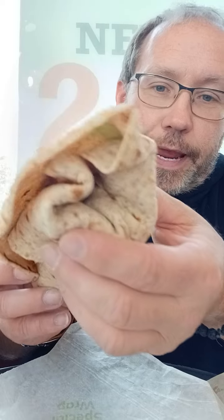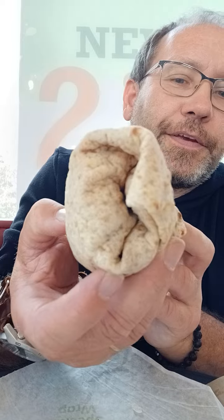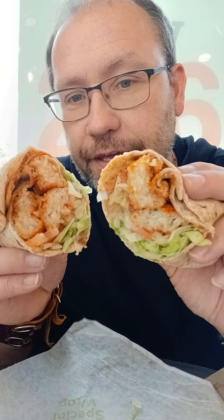Whoa! All right, adjust the old camera. There we go. This is what we're looking at here — a wrap of some kind, maybe a wheat? Is that a wheat wrap? I'm going to say it's a wheat wrap. Some of the fish fell out. And here's what the inside looks like. There's quite a lot of Cajun fish inside, as well as lettuce, tomato, and Cajun seasoning.